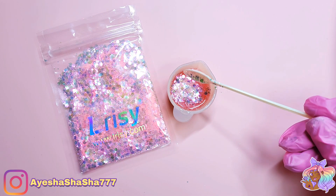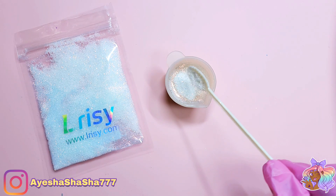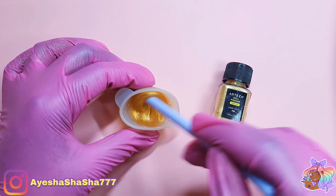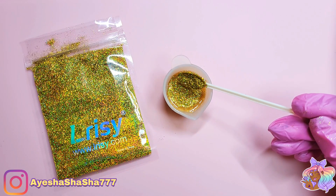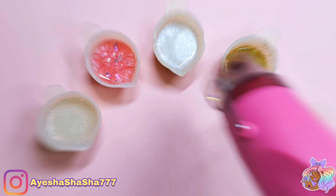My tree has a sort of loose theme on Cardcaptor Sakura in terms of color, so I'm using pinks, golds, and whites for my color combinations. I've always wanted to have a very pink kind of Christmas, so this seemed like the perfect opportunity.